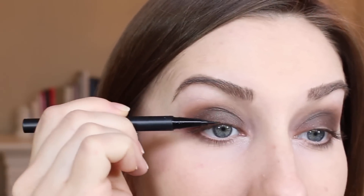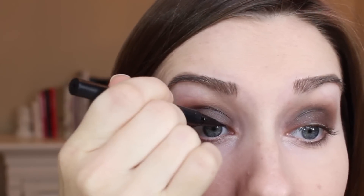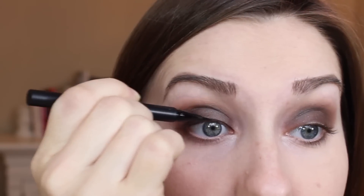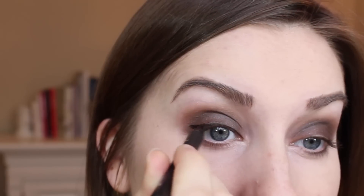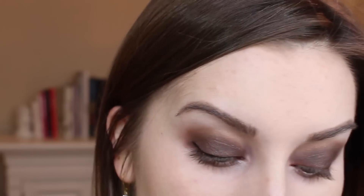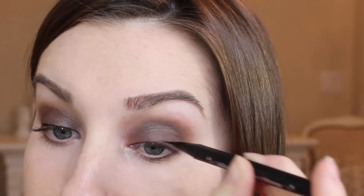I am going to add lashes, which I rarely do. So I'm going to use a really thick line of black rather than a brown or something. This is going to help the base of the false lashes look a little more natural, like they blend right in — you won't be able to see the track of the lashes so much. I'm using the Kat Von D Liner in Trooper for this.